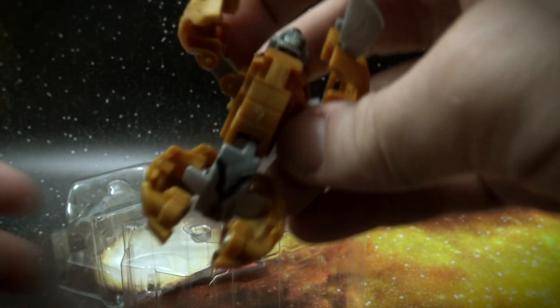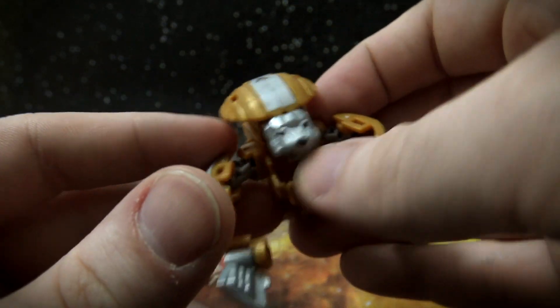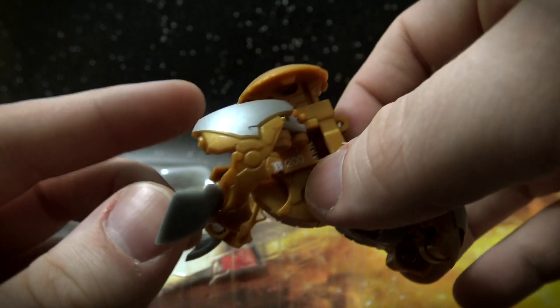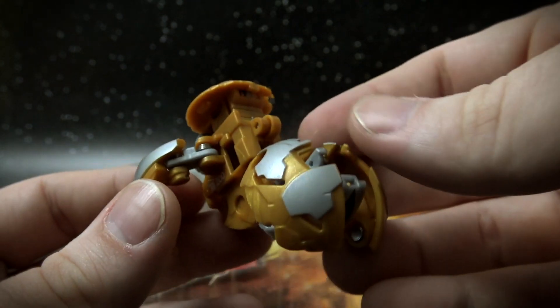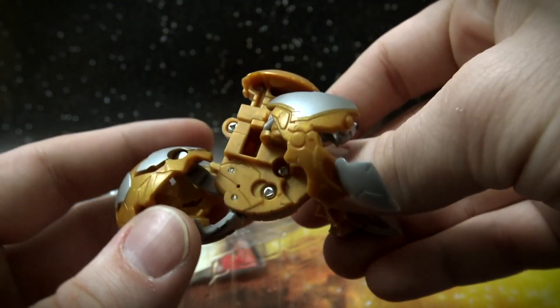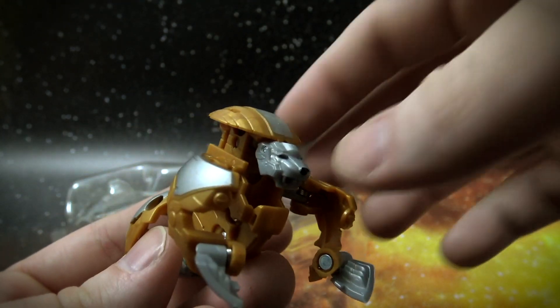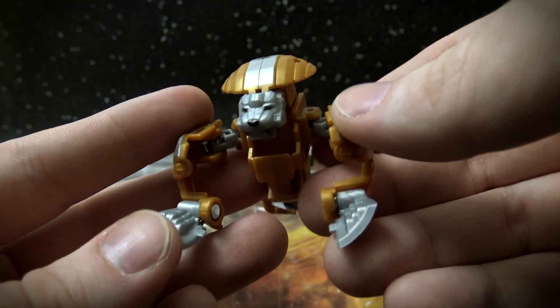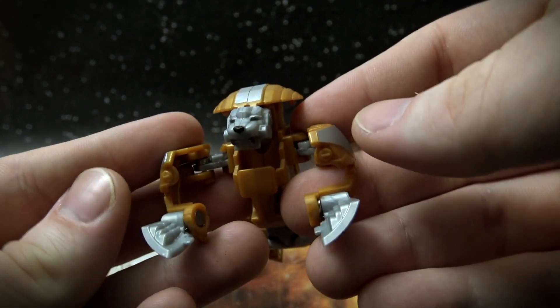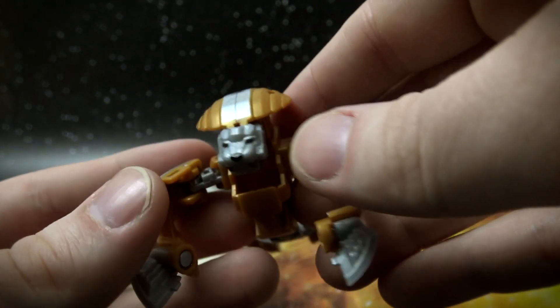And then we have, of course, the Bakugan itself. I absolutely love the way the colors on this one look — this Bakugan looks so good in Arlis. Those golds and silvers. I may even like it better than the core version of this in Arlis, but let's see how it rolls, shall we?